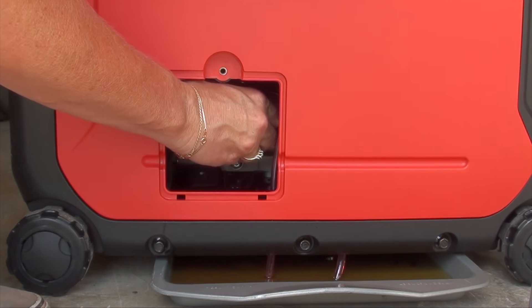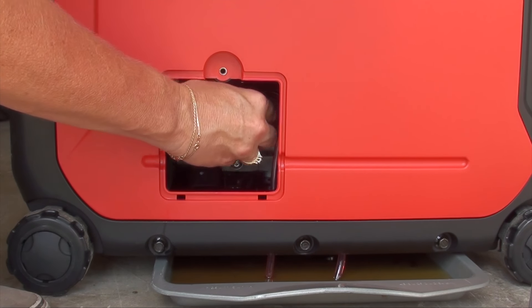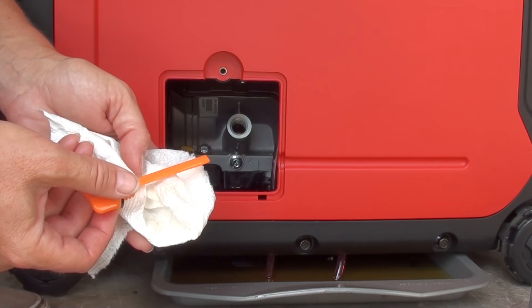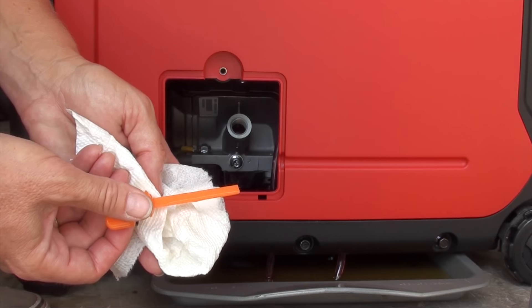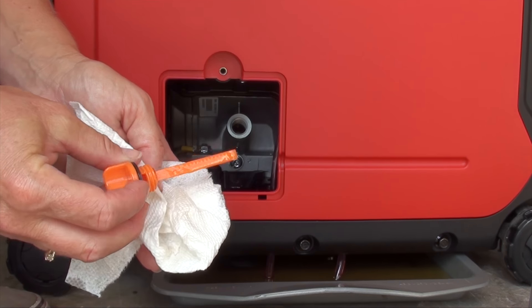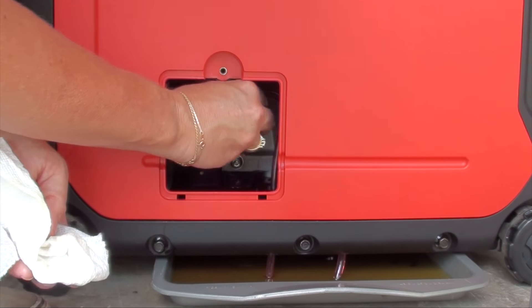Just twist your plug in, then pull it out and check the level on the plug. I don't know if you can see the oil level on there, probably not, but it's full. That's really your only true way to know what you've got going on in there.